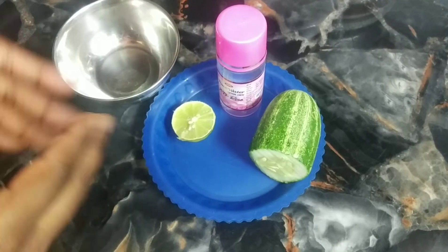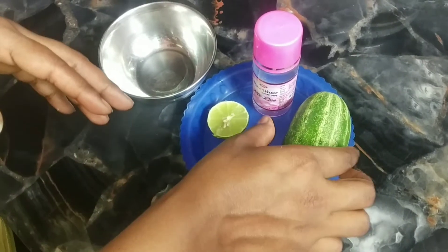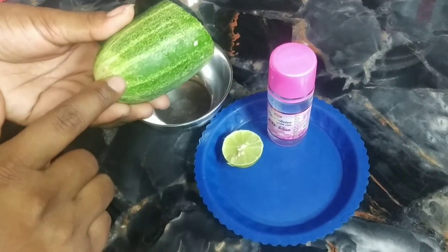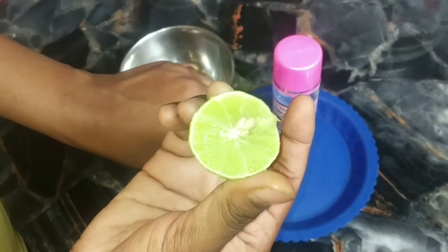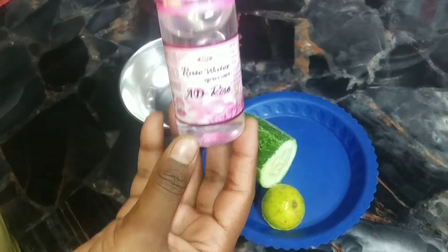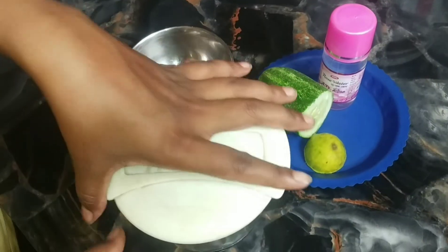Hello guys, welcome to my channel. Today I am going to show you a face pack that hydrates your face. For this I have made half aloe vera — aloe vera is very good internally and externally. I have also made half nimbu, and rose water is very good for our skin.